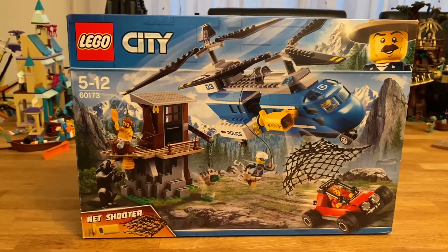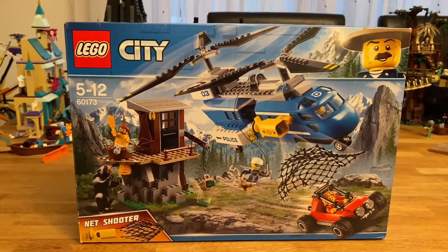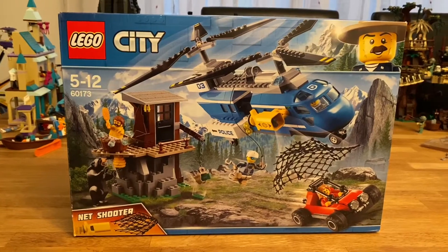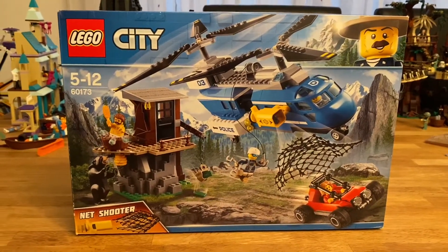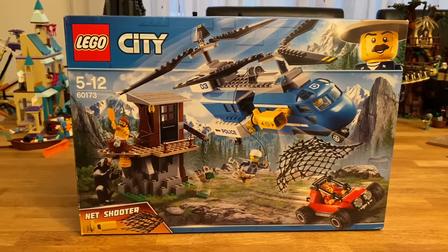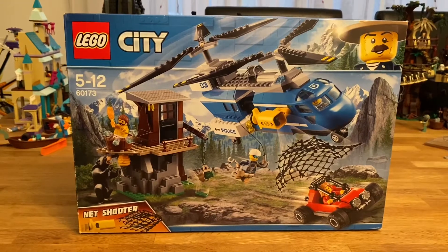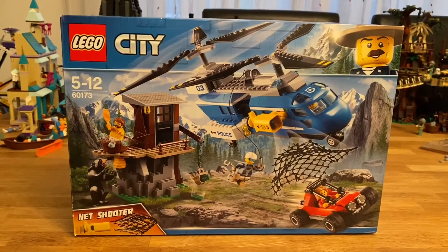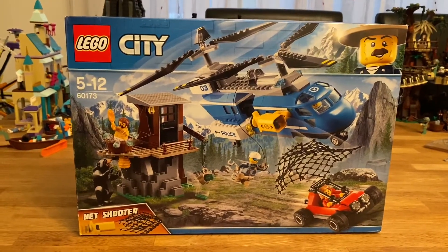The recommended retail price is £40, which I personally wouldn't pay for this unless you really want it. I got it for £25 in B&M — if you're not from the UK, it's like a bargain shop. Most of the time the LEGO I find there is actually full price, but this was the last one on the shelf. Have a look on eBay and places like that — you'll get it cheaper.